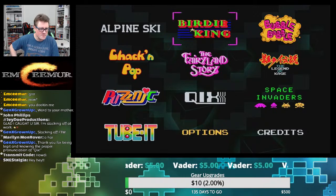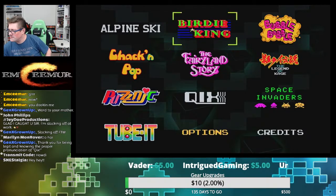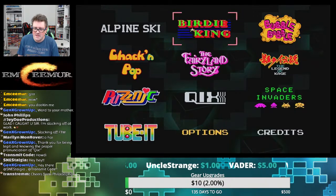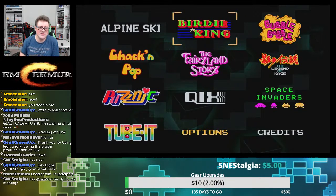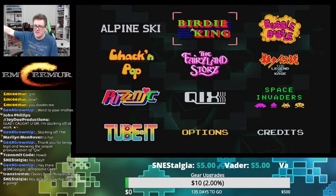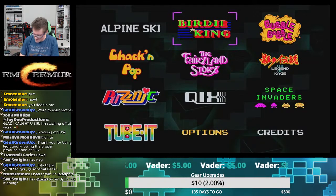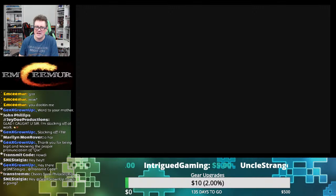Nostalgia has joined us — welcome Taylor, so glad to have you here. I believe we're a minute in so we're ready to take a look. I think we're looking at Legend of Kage first, but it's gonna be good. Cheers from Philadelphia! I've always wanted to go to Philadelphia — not just for the cheesesteaks, but I've got to get a picture with that Rocky statue someday. Philly is such a neat city.